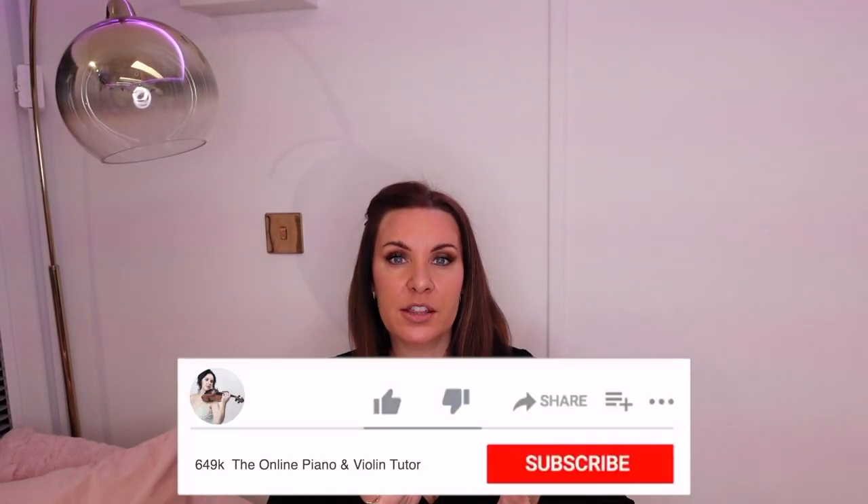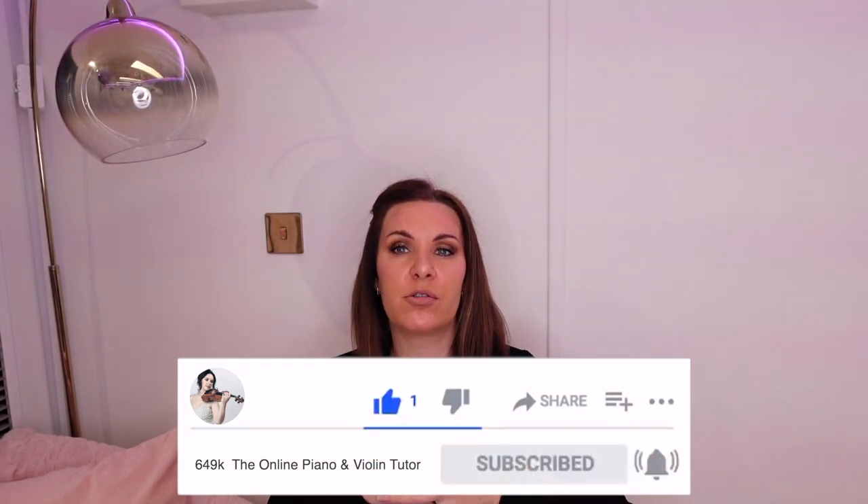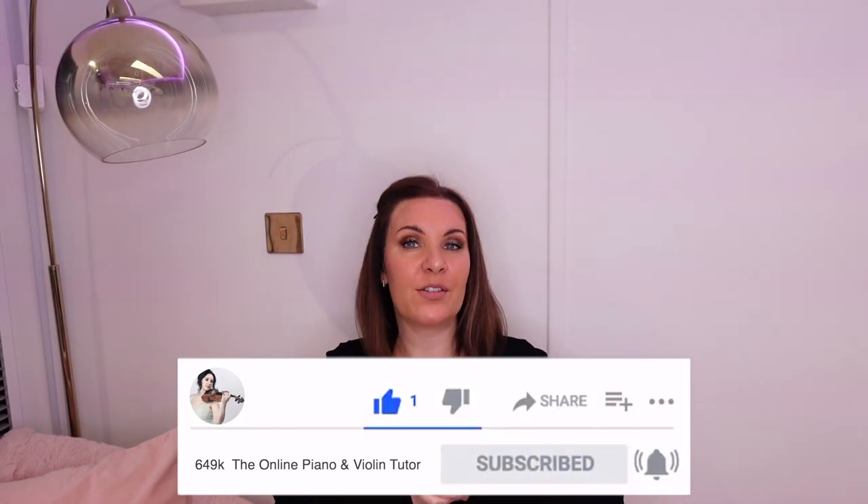And if you just solve these few problems, you might not have any kind of scratchiness at all. But before we get into this video, don't forget to like this video, subscribe to my channel, and comment underneath — it helps with the YouTube algorithm to get my channel out there a little bit more.